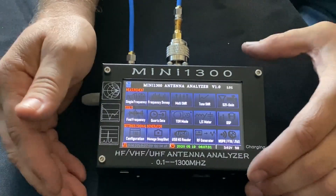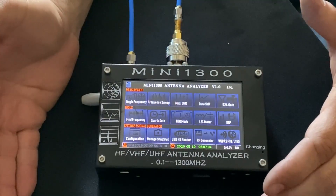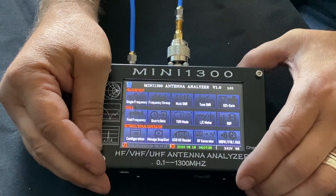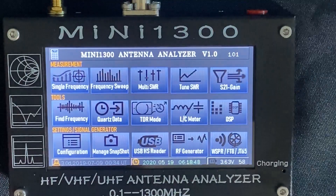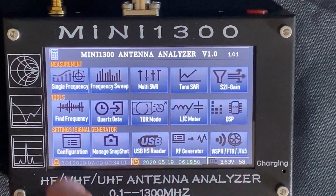Next time we'll show you this in operation and some of the uses of it. In the meantime, thanks for being with us today. Alright, so we've calibrated the thing for the first time.